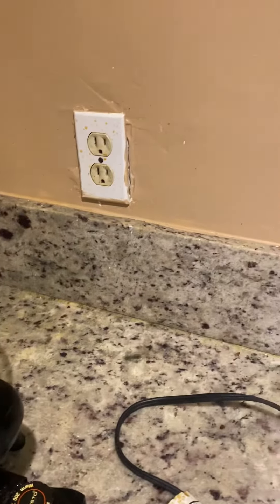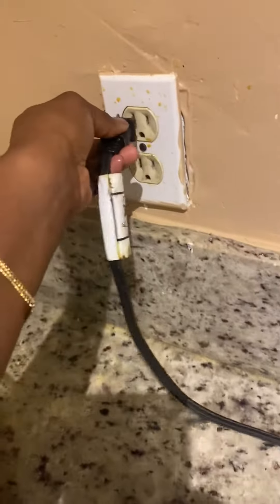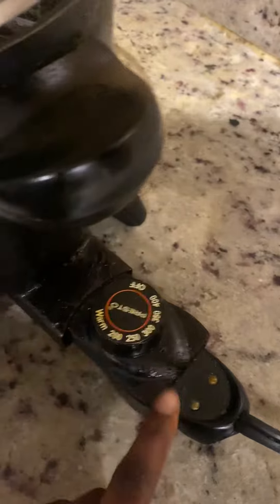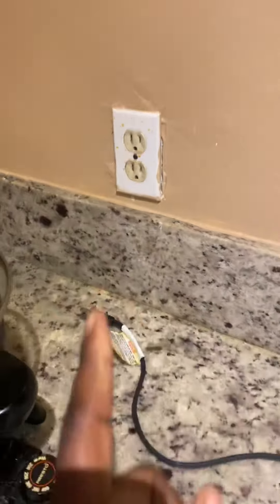If you have an outlet that's not working — like right now, I'm going to plug this in, turn it on, and it's not going to work. It's supposed to have a little light right here. This is for my deep fryer. So if your outlet isn't working,